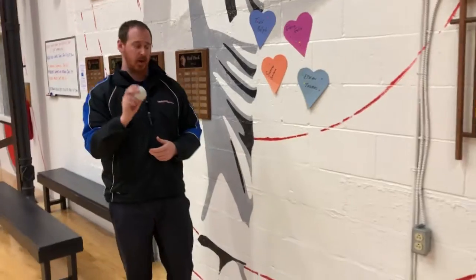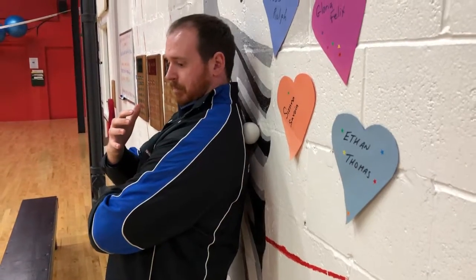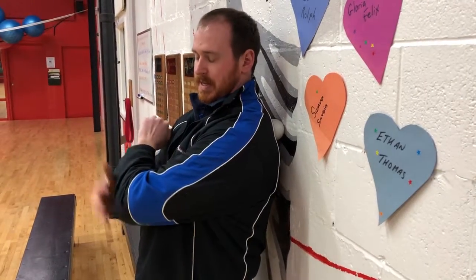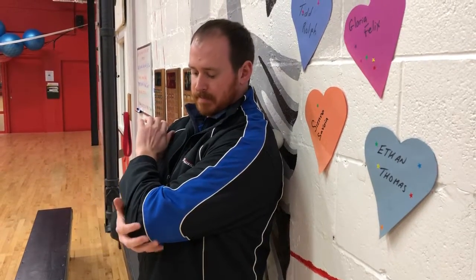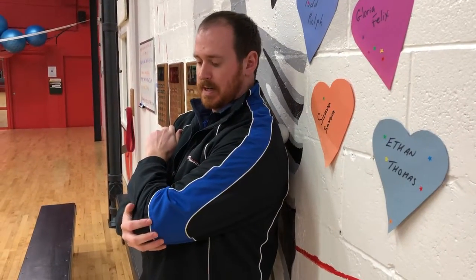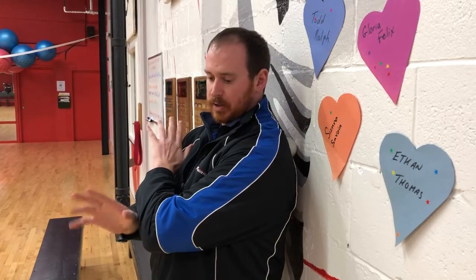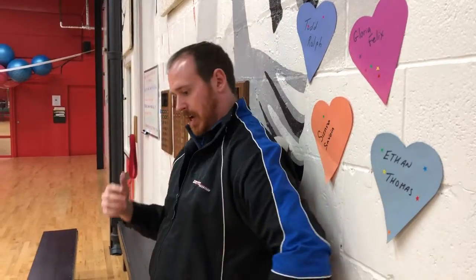All you need is the ball and some wall space. Just take the ball and put it behind your shoulders in and around your shoulder blades. I'm working on my left side — I'll take my left arm and bring it in front of my body, which helps expose some of the muscles in the area. Then just move the ball around until you find sensitive areas; you'll know them when you feel them. These are the areas we perceive as knots. When you find those points, hold for about 20 to 30 seconds, then continue moving around, accumulating two to three minutes in and around the shoulder, then switch sides.